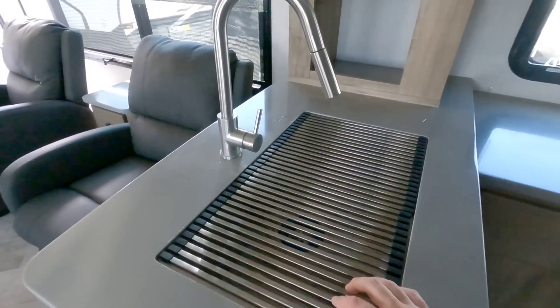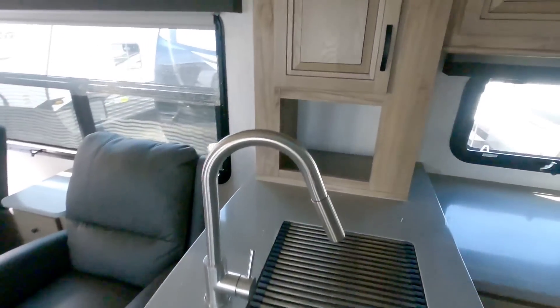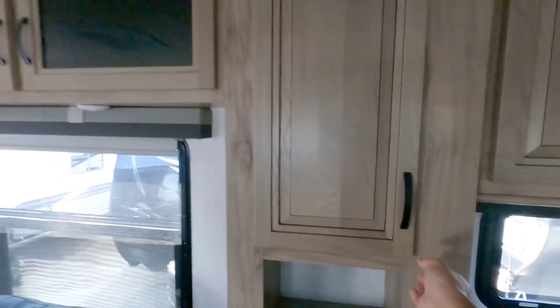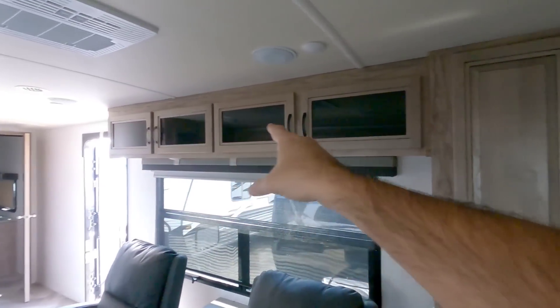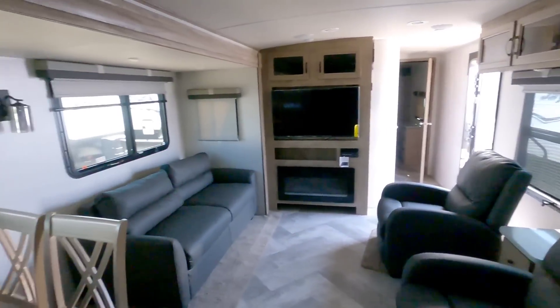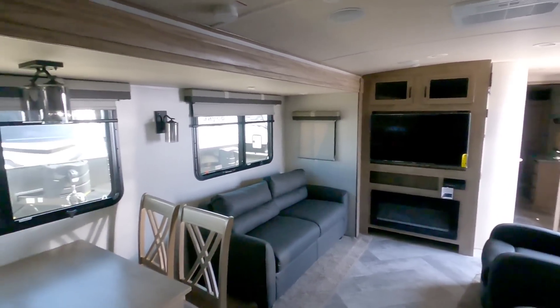You have a nice little drying rack on the sink — this is a single basin stainless steel sink. Another cabinet right here, good place for glasses and things like that. You have more cabinets running across the top. There is no slide on this wall, so this unit only has one slide in this area and then one slide up front — two slides total.